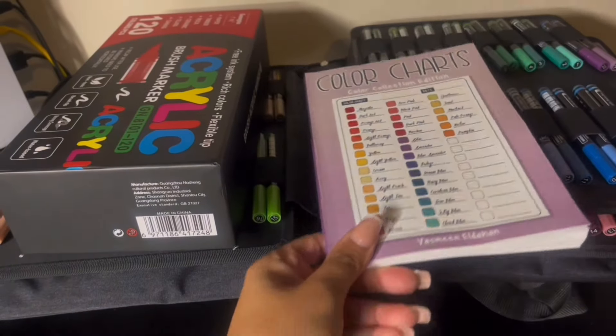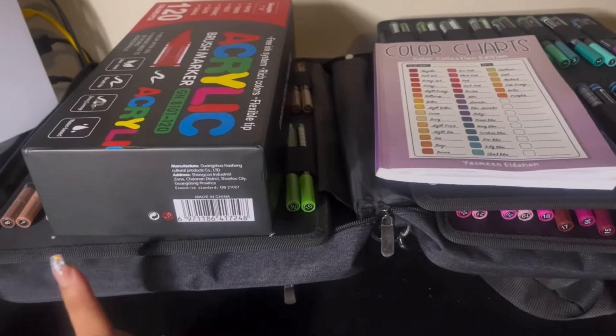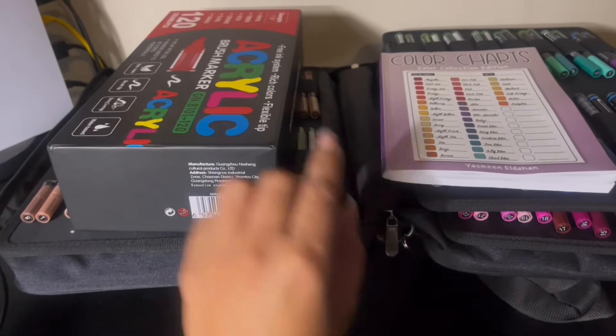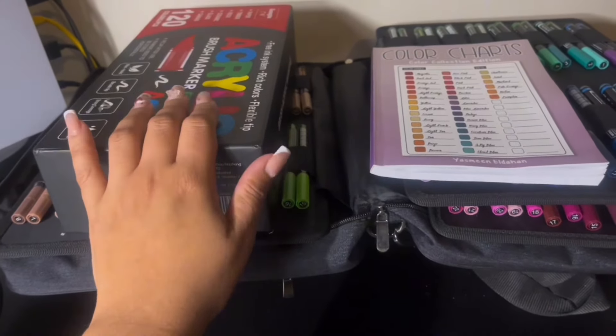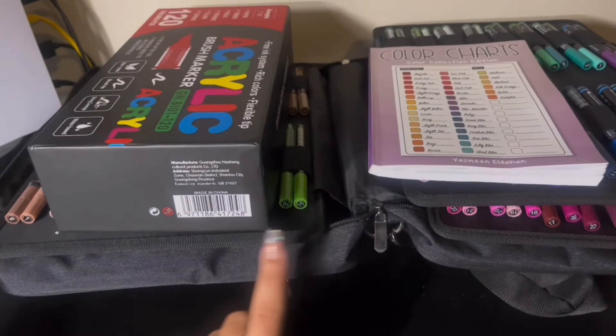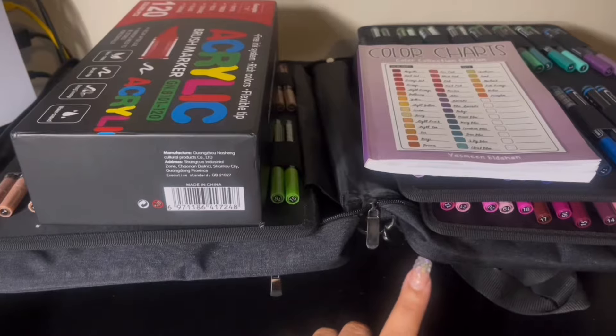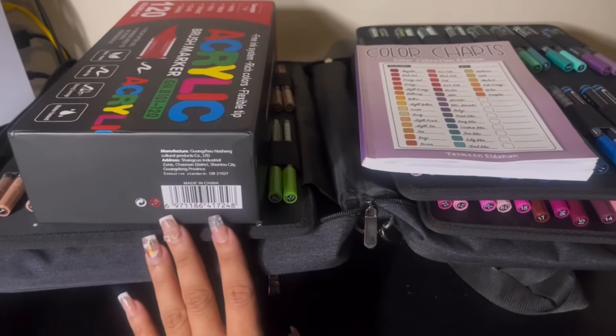On the top I have my acrylic Tulip Art markers, including my acrylic brush markers, plus my little color chart. This is all going to change because I'm expecting a package with Tulip Art markers - when I receive that I'll show you guys what I'm talking about.